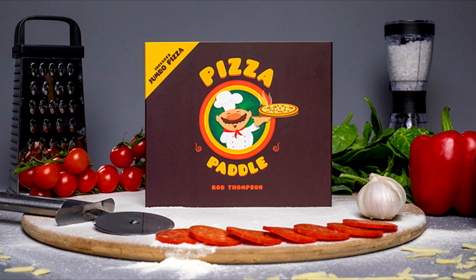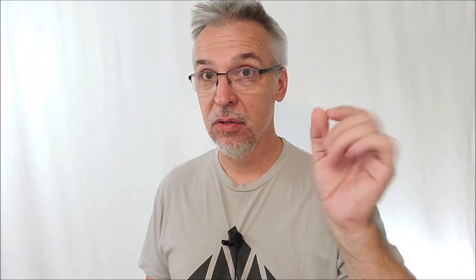Today we're going to look at Pizza Paddle Supreme by Rob Thompson. I know what you're thinking — didn't you already review Pizza Paddle? I did. I reviewed Pizza Paddle in 2016, so it's been a few years. And this isn't Pizza Paddle — this is Pizza Paddle Supreme. Pizza Paddle is pretty much sold out everywhere, and so to re-release this, Amaze Kids and Danny Orleans added an extra component. This is Pizza Paddle with a new improvement.